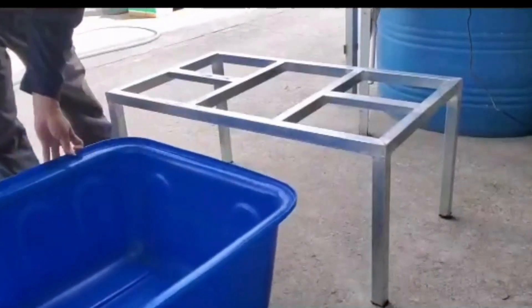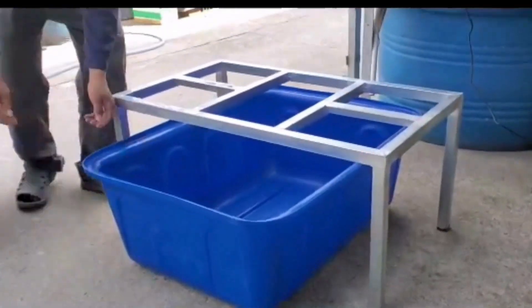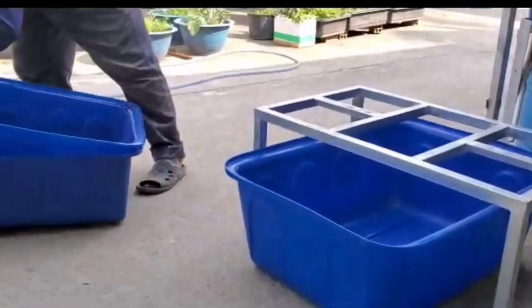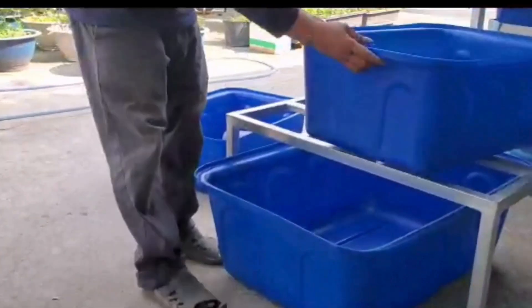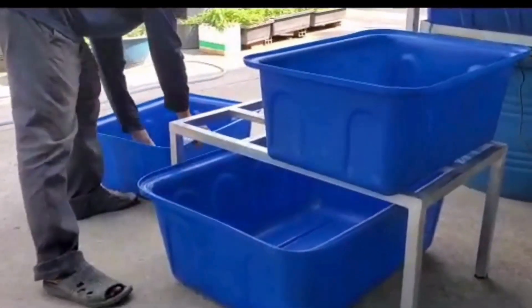Let's start with the materials: one fish tank, two grow beds, hydroton or gravel, a water pump, and some piping. Now let's assemble the system.